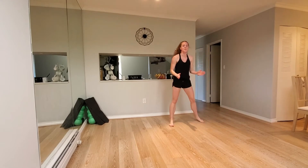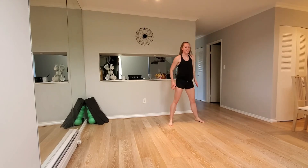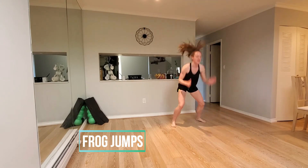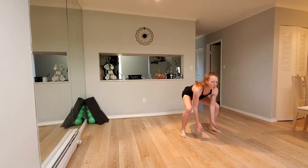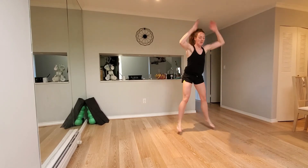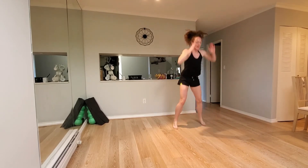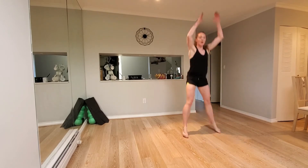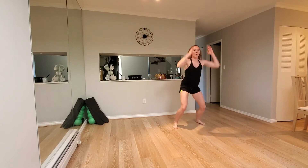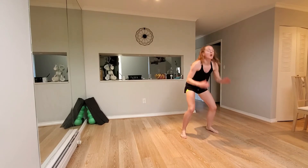Next move: frog jumps. Hands come down, jumping forward and back. Going in three, two, one. Let's go. Jump forward, back. Forward, back. Nice. Keep it going. 15 seconds left. Nearly there. Five seconds. Three, two, one.